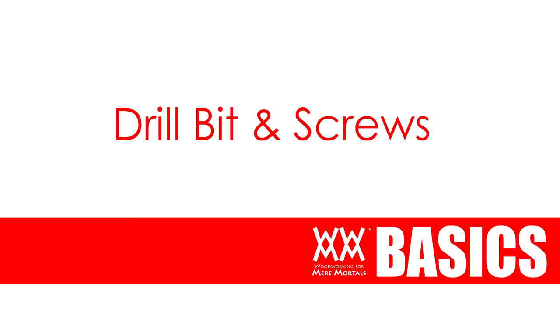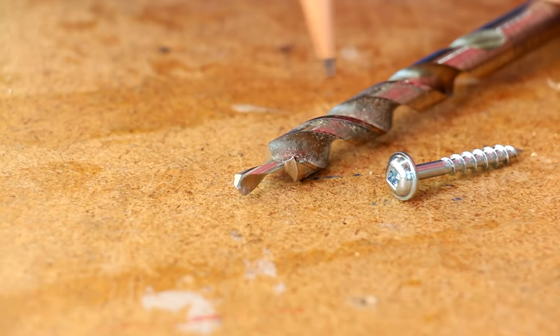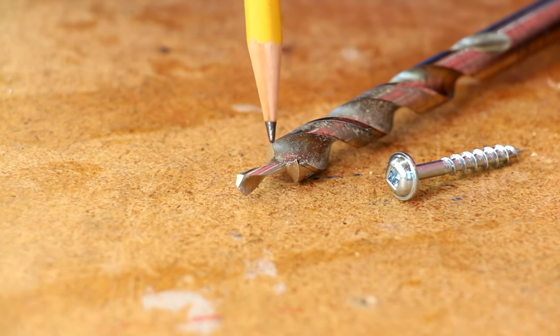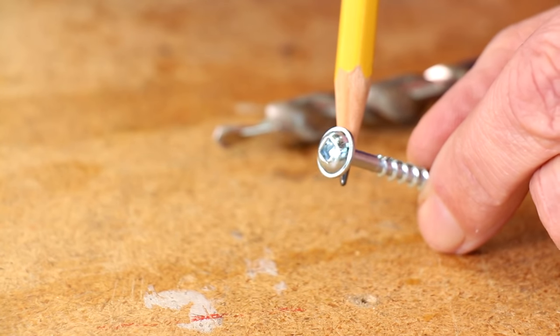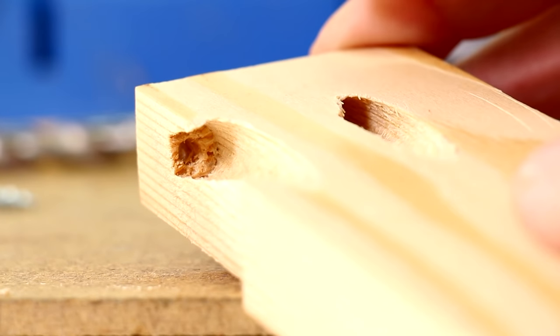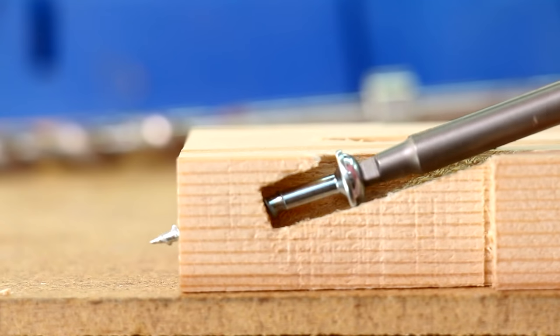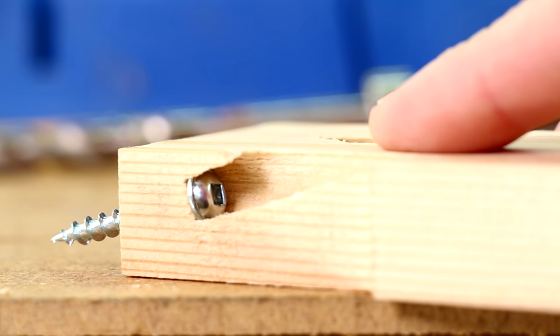To make a strong connection you need a special drill bit and a special screw. This is a stepped bit. It has a narrow tip for guiding the screw and a wider part for making the pocket hole. This area where the two sections meet creates a flat ledge that the head of these special pocket screws rest on. I've cut away this board so you can see how the wide flat head of the screw holds tight against that ledge. It's kind of like a screw with a built-in washer.